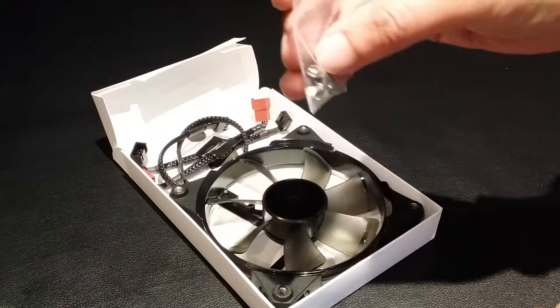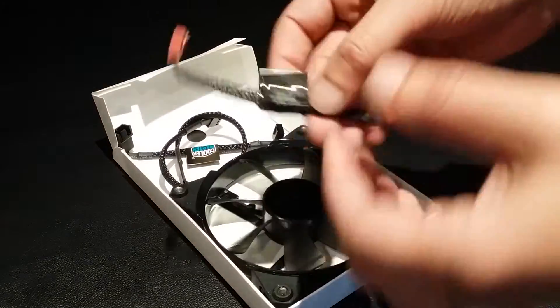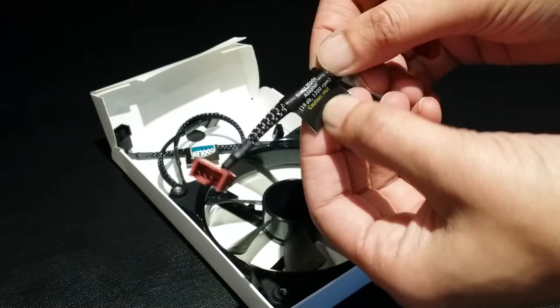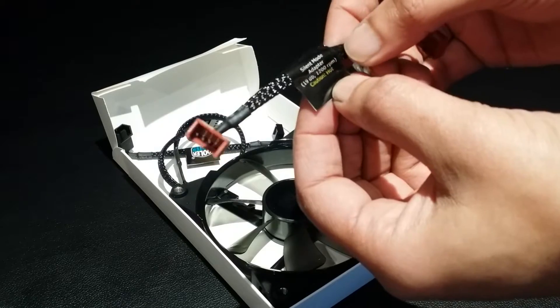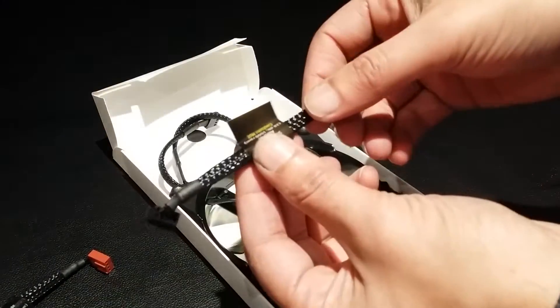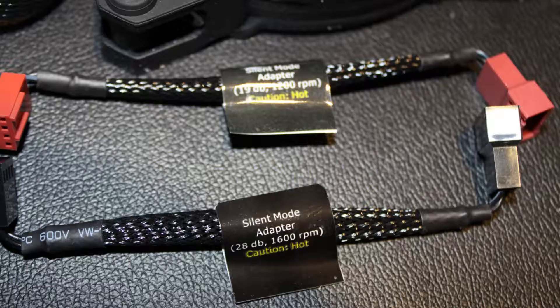We have a set of four screws, an adapter which is 1200 RPM with a noise rating of 19 decibels — that's the slowest speed and lowest noise producing adapter — and a second adapter which is 1600 RPM with a noise rating of 28 decibels. If you're not going to be using any of the adapters then you'll be getting 2000 RPM with a noise rating of about 36 decibels.